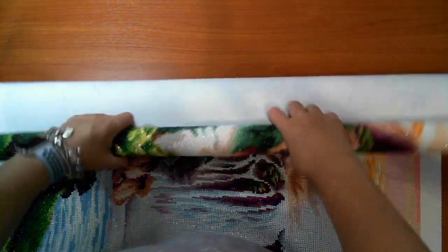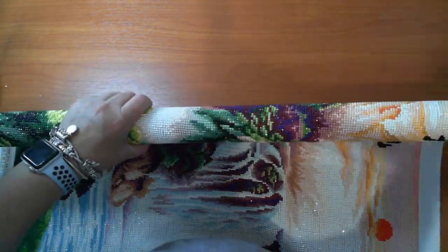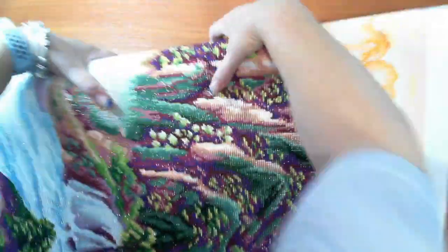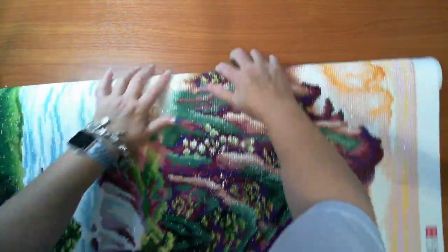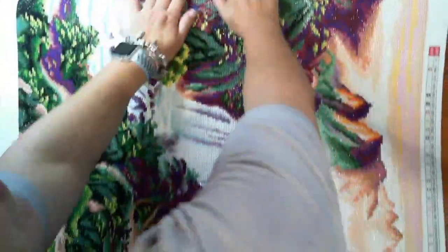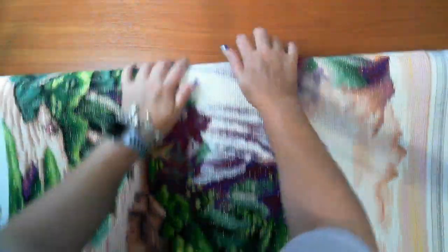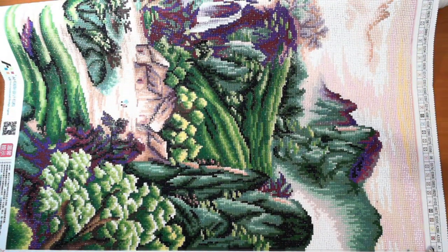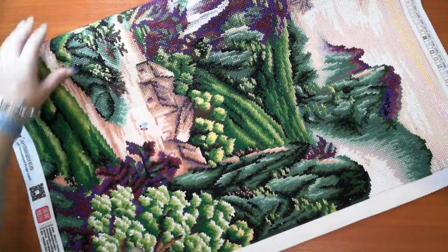I'll roll it back up and put it back in the tube until I frame it. It will be staying in the tube rolled up — it's too big to hang anywhere right now. This gives you an idea of how big this is. The detail on this was pretty good.